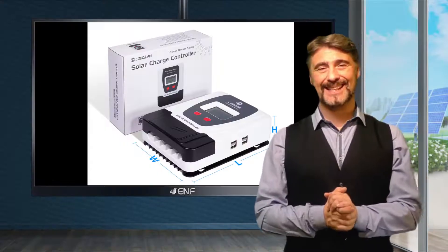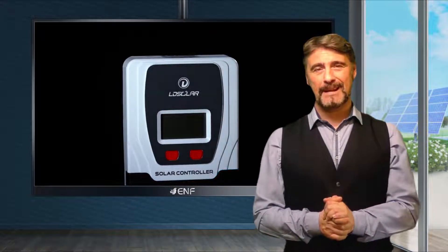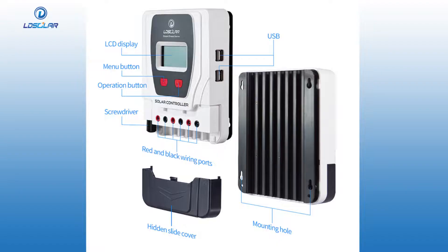An elegant design with sleek casing in classic black and white colours will fit perfectly to any surroundings. A high resolution LCD screen placed at the centre of the controller's body according to the golden ratio principle allows to easily read and monitor all important operational data.